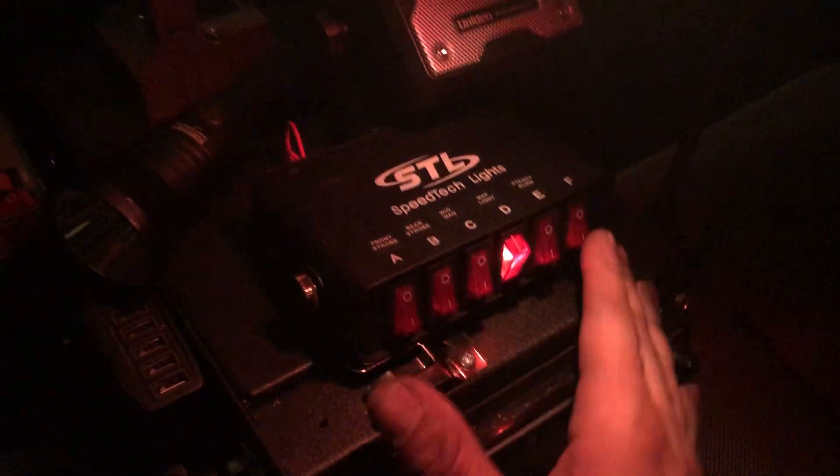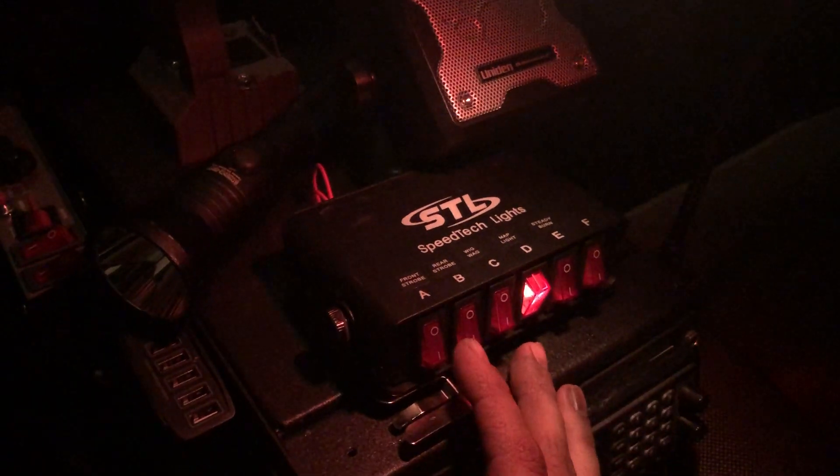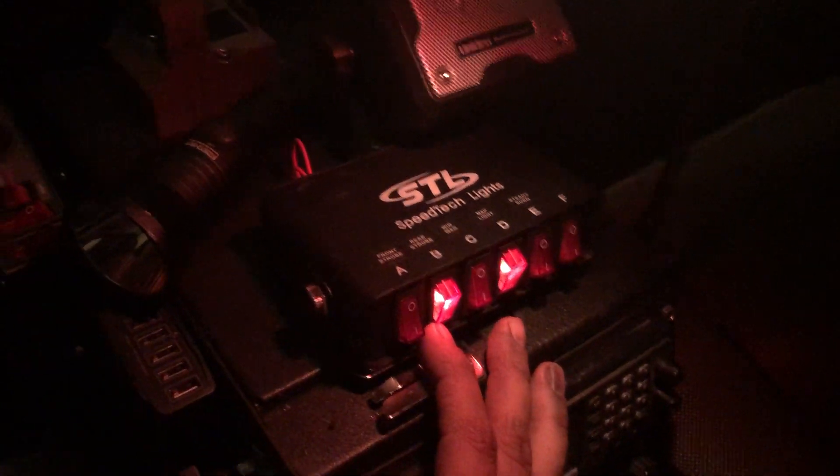I'll put the ones I'm going to show you in the rear. So we'll go ahead and flip on rear strobe like this, and right now when they first come on, they come on as a straight steady burn, as you can see right there.